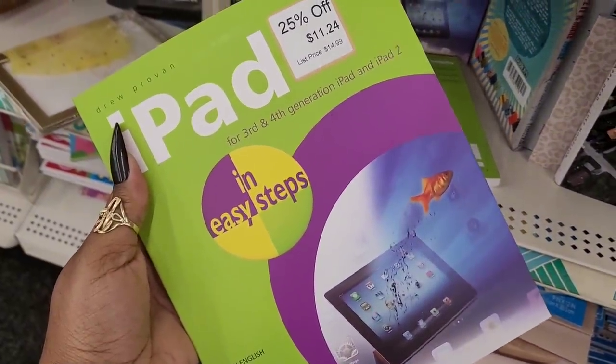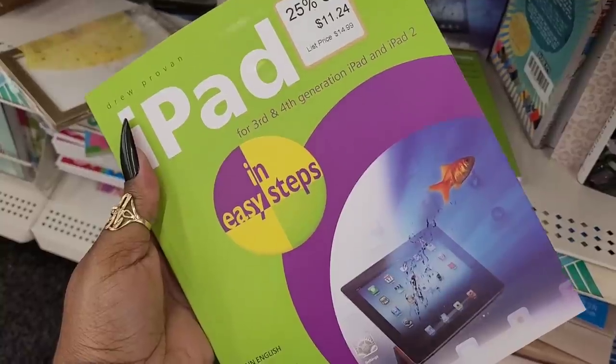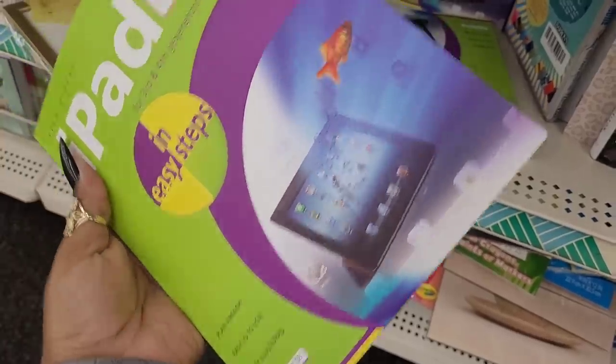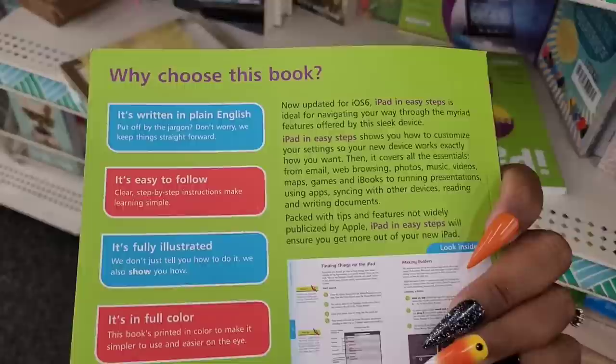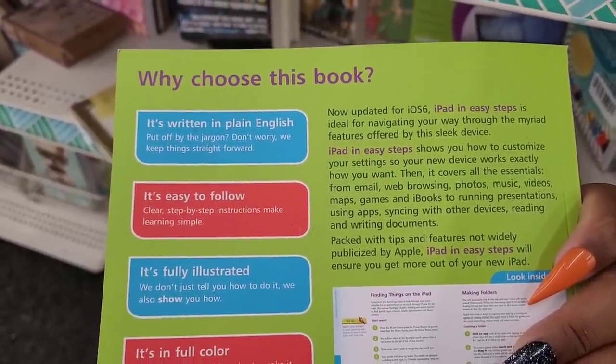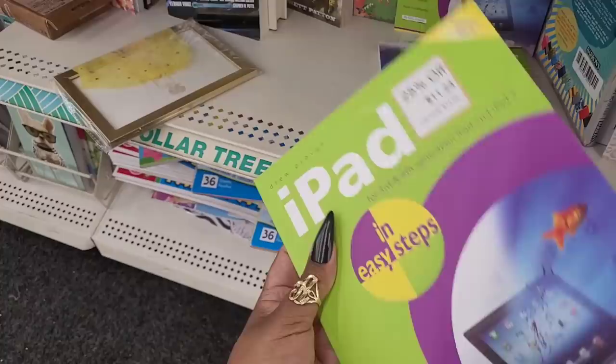iPad for third and fourth generation iPad and iPad 2, plain English, easy to follow, fully illustrated. Okay, so it teaches you how to navigate your way through.